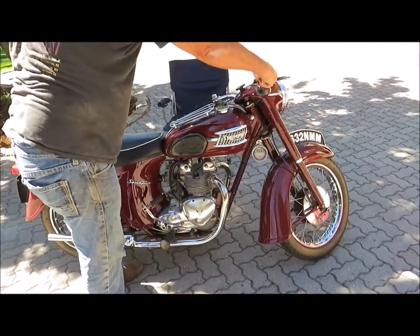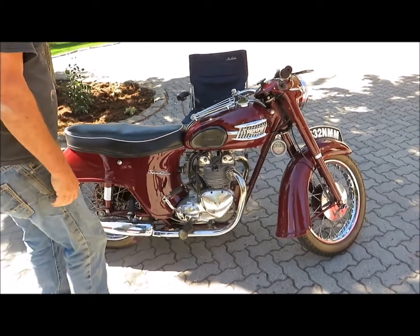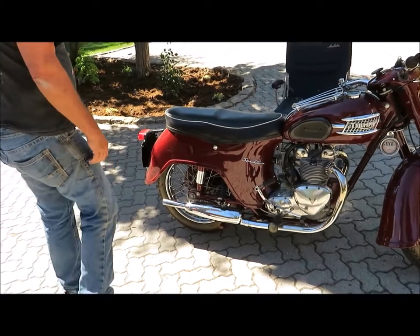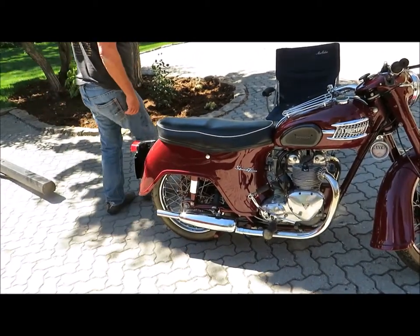Doggone it, how about that! Triumph Twin 500 bathtub. Looks like a bathtub — turn it upside down, put your gal in there and take a bath.